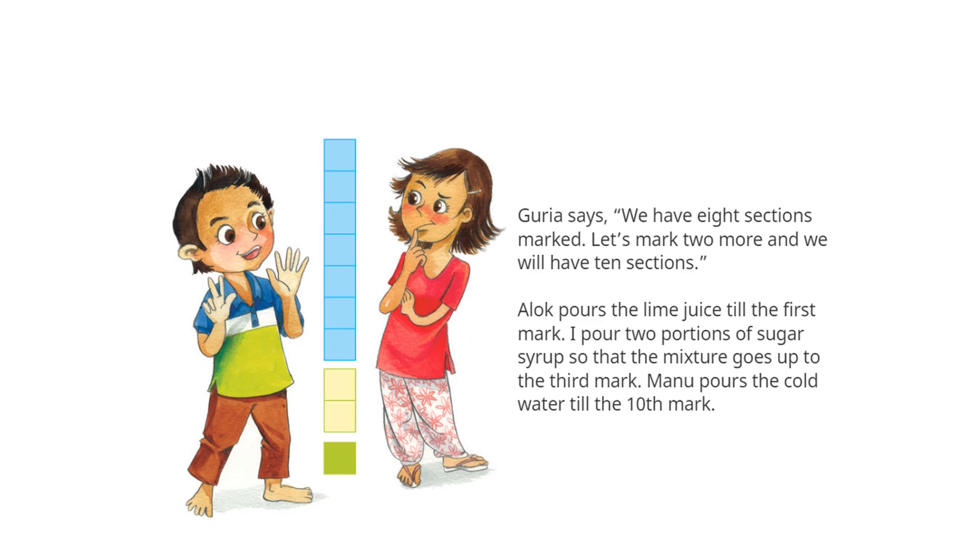Let's mark two more and we will have ten sections. Alok pours the lime juice till the first mark. I pour two portions of sugar syrup so that the mixture goes up to the third mark. Manu pours the cold water till the tenth mark.